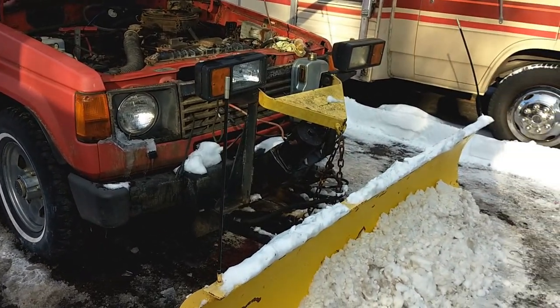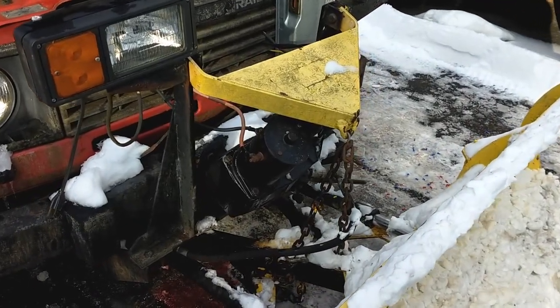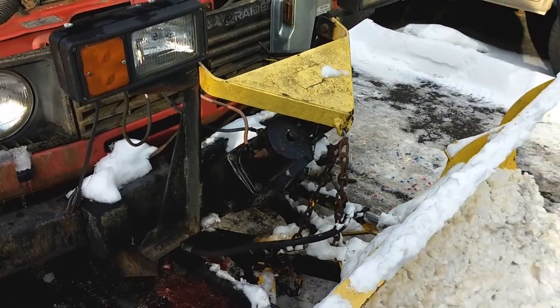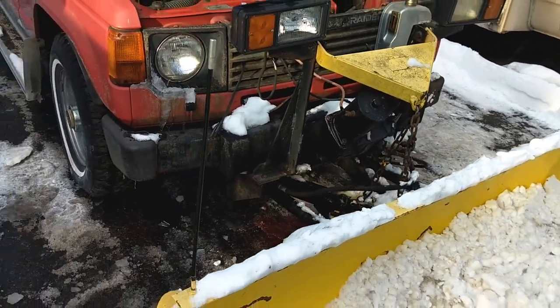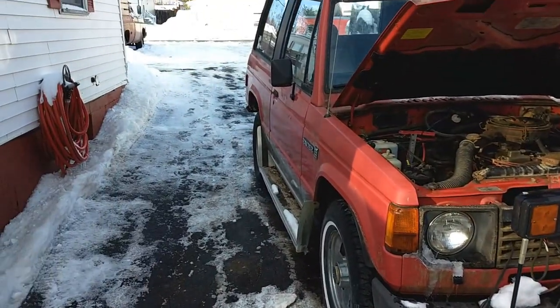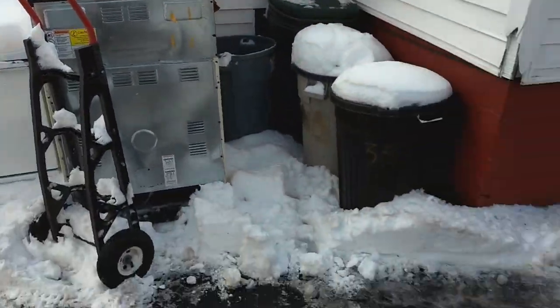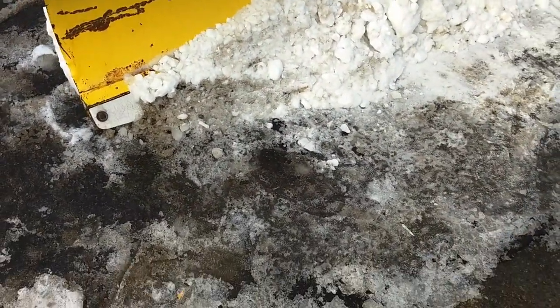These pumps are very expensive even to buy used, so it would probably have to be rebuilt or something. Then it started snowing and I said — I had it in the backyard — I said, you know what, it's got a plastic cutting edge on it.